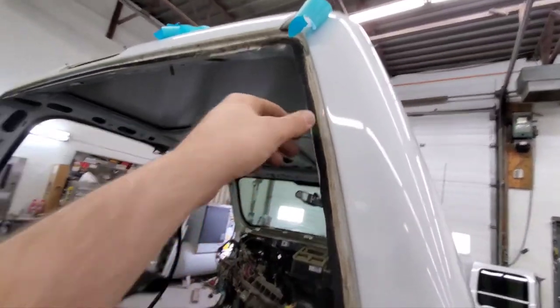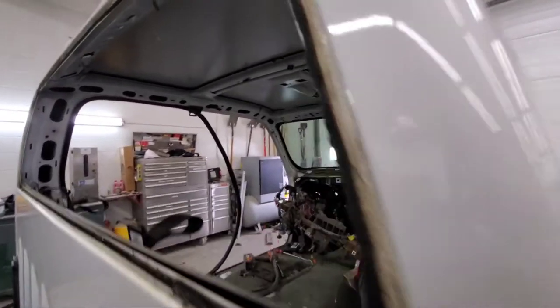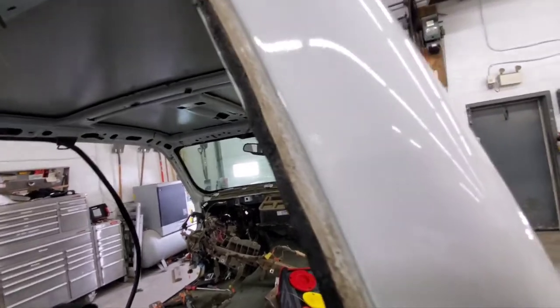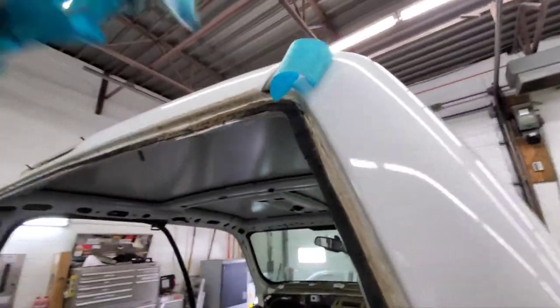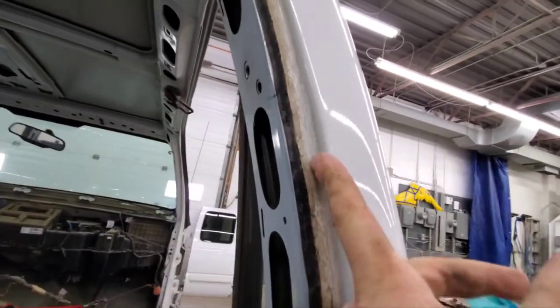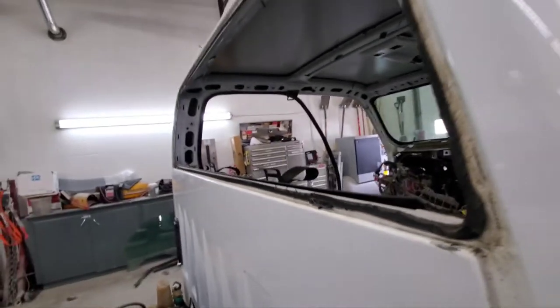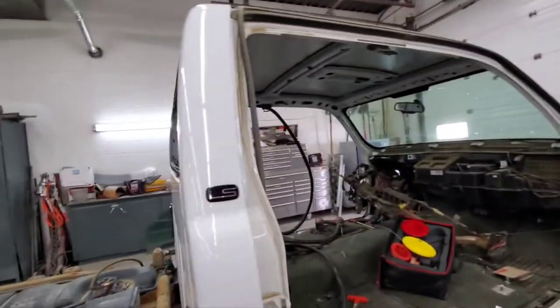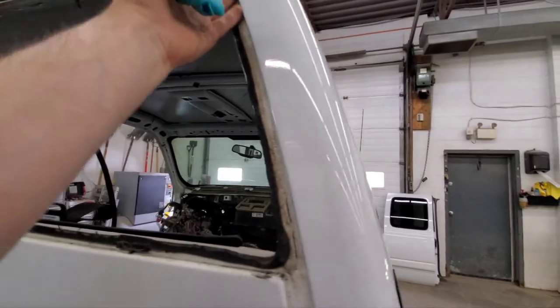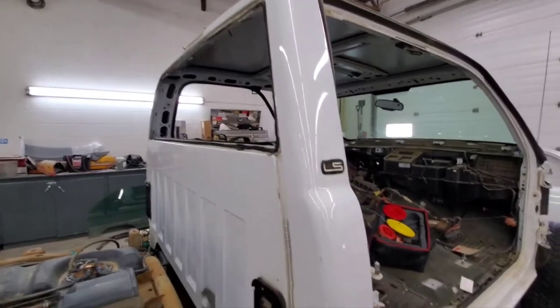Pretty much however long it took me to film this video and do the cutting is how long it took — really not a lot of time. I would say quicker than using that Sawzall-type tool with the blade. It leaves a little bit of urethane on, but it always does no matter what tool you use. No paint is damaged. So when you're cutting out a piece of glass for whatever job, now you don't have to worry about touching that up or doing extra work. That's the new tool we got. I've used it a few times — absolutely love it, could not live without it. It's super easy to deal with.